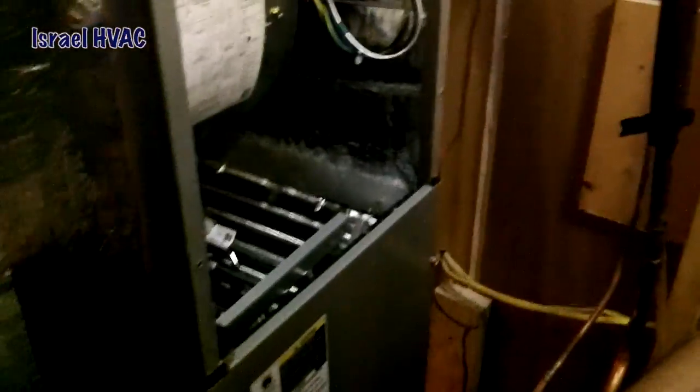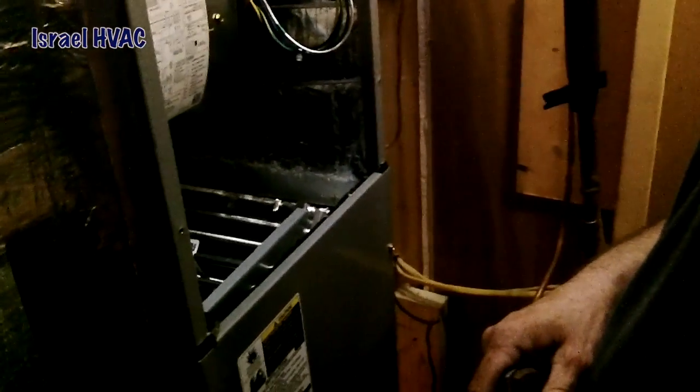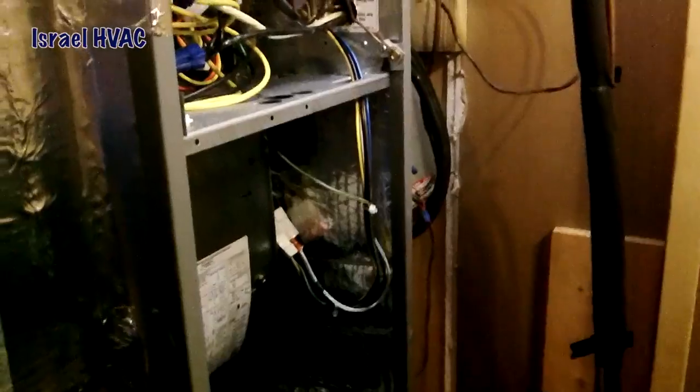We gotta put some Armor Flex on it. Close the door, close the door, start her up! Well, we gotta watch the coil outside. All right, fellas, we'll be back — we've got another video or two.